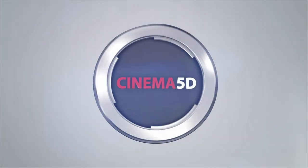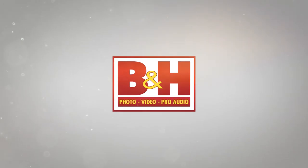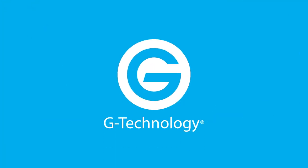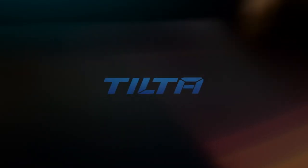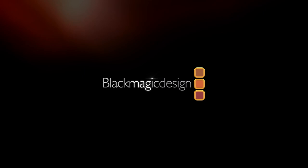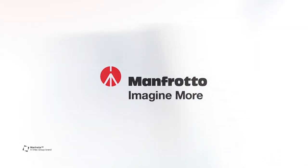Cinema 5D at NAB 2017 is brought to you by B&H, the professional source for all your video needs. G-Technology, storage solutions for any stage of your workflow. Tilta, arm your camera. Blackmagic Design, amazing solutions for film, post-production and television. And Manfrotto, imagine more.